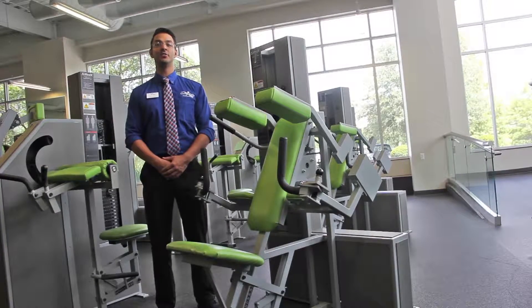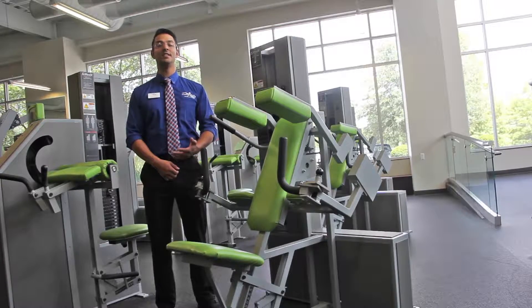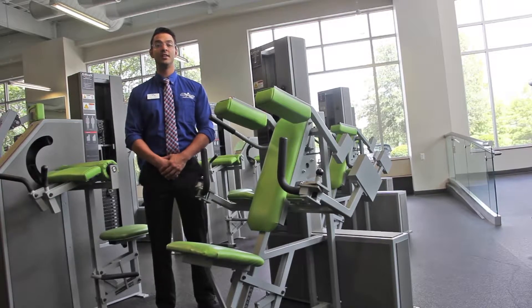The next machine on the main exercise floor is the tricep extension. This exercise works the triceps and helps with the extension of the arm at the elbow.